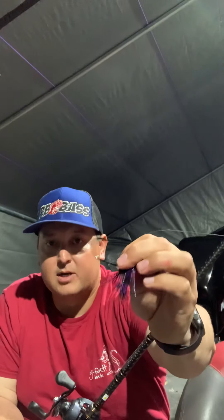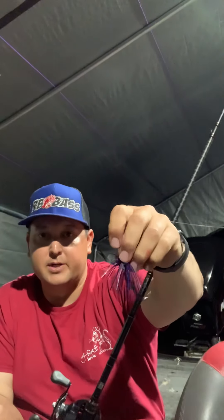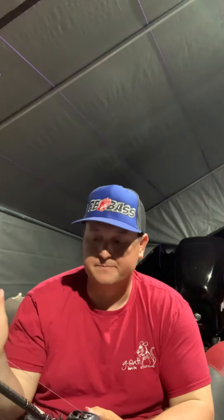Obviously we're going to have a Gamakatsu super heavy cover flipping hook. On this one I like punch skirts — a lot of people don't, but I do. I just think it adds a little extra flair. This one's been chewed up over the course of time because I've been catching fish on it. That's a Canopy Grenades punch skirt — they're local up here in Northern California, great company. Rich and Ann do a phenomenal job. I buy mine from monsterfishandtackle.com or Outdoor Pro Shop in Cotati, which is the same company. With this one I like the muscle back craw or the finesse muscle back craw.